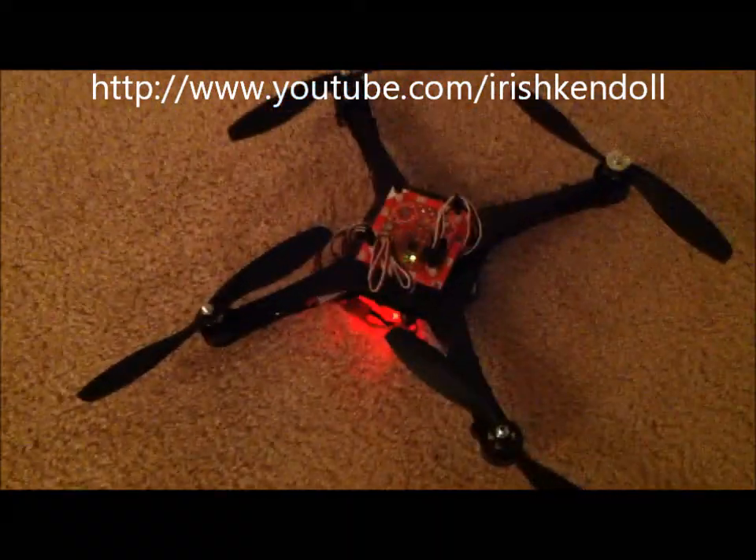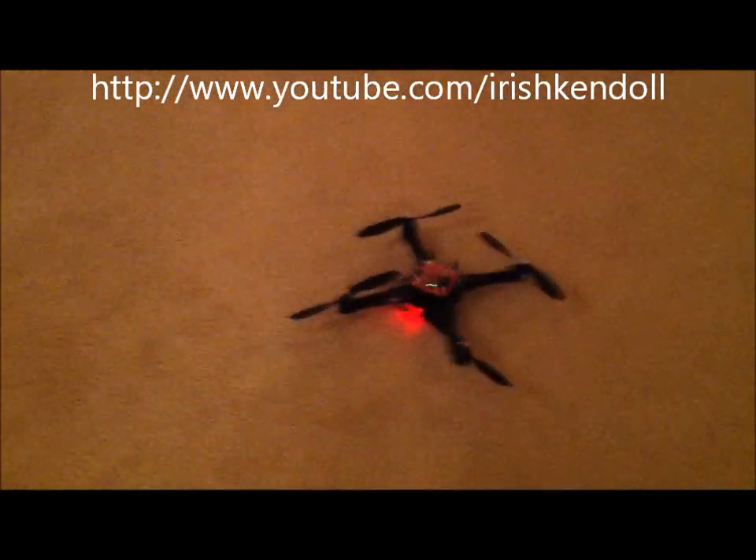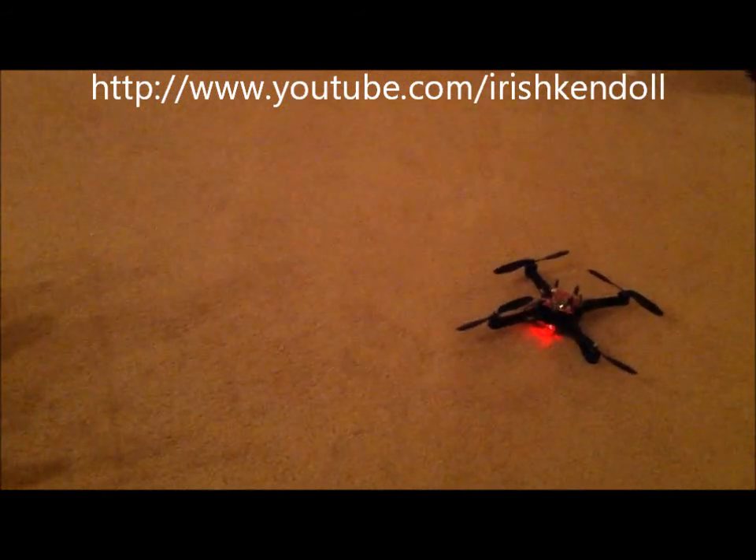Well here, I got KK Plus trimmed out, I fixed one of the props, and I'm on the fourth flight. About maybe 35 minutes total flying time.